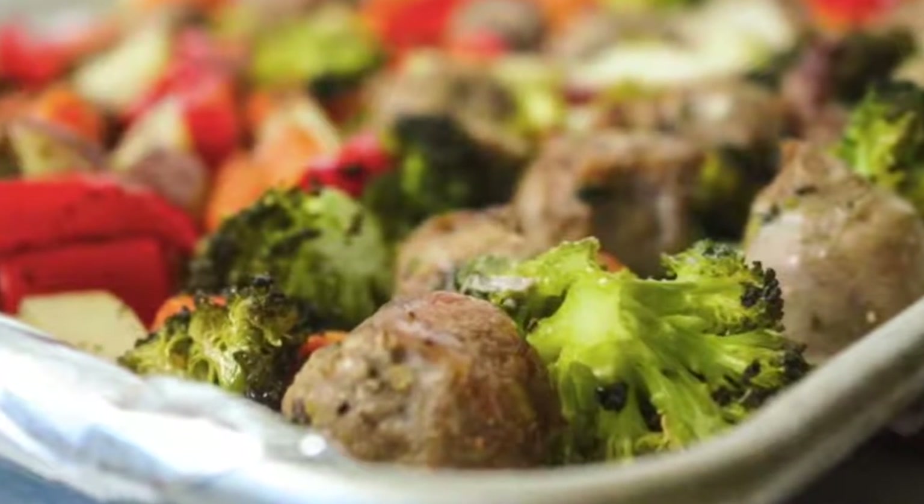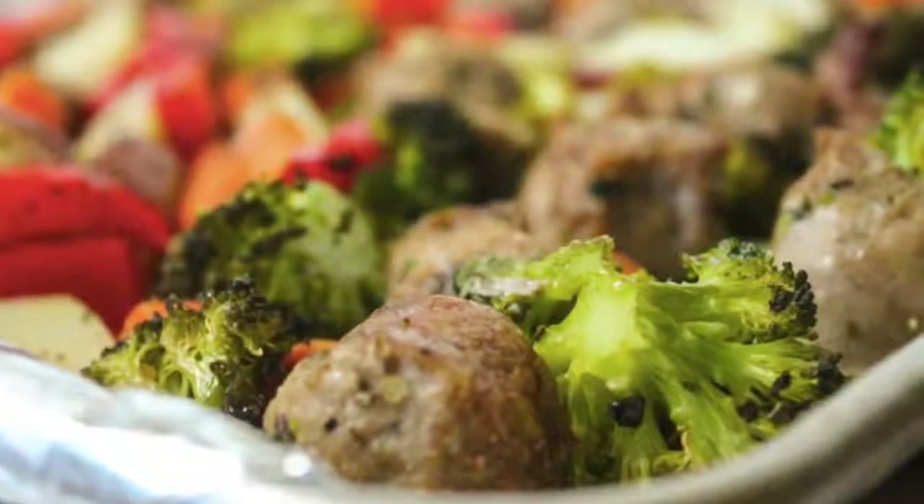Hey guys, welcome back to Meal Prep Monday. Today I am making one pan Italian sausage and veggies. In case you didn't know, I'm Kristen. I'm sister number two from Six Sisters Stuff, and I love sharing with you my meal preps and what I do. So every Monday that's what you'll be getting, so you can eat a little bit healthier.